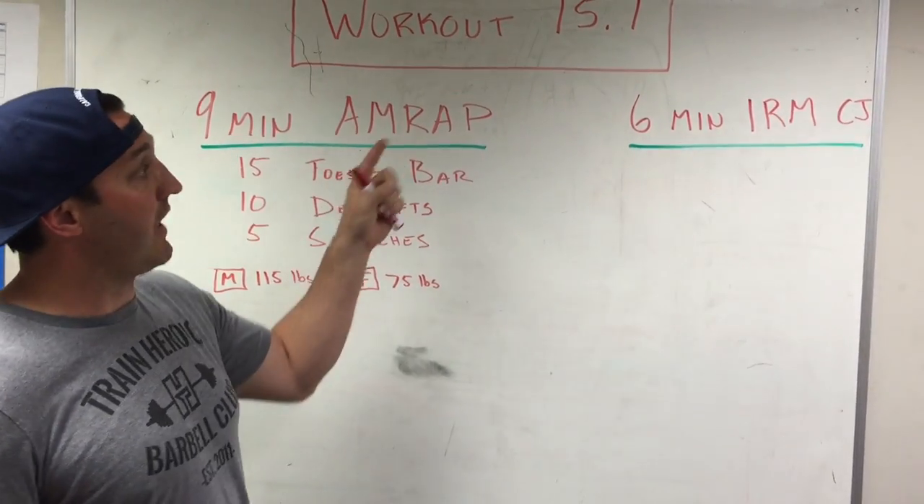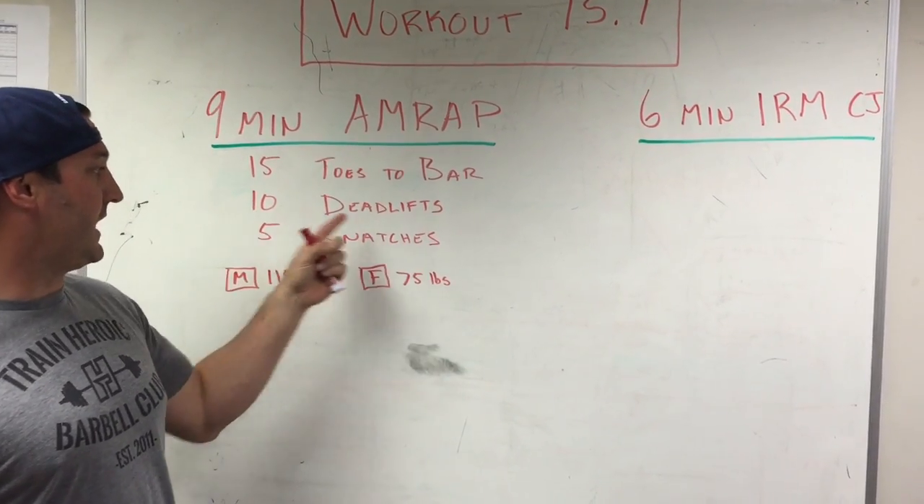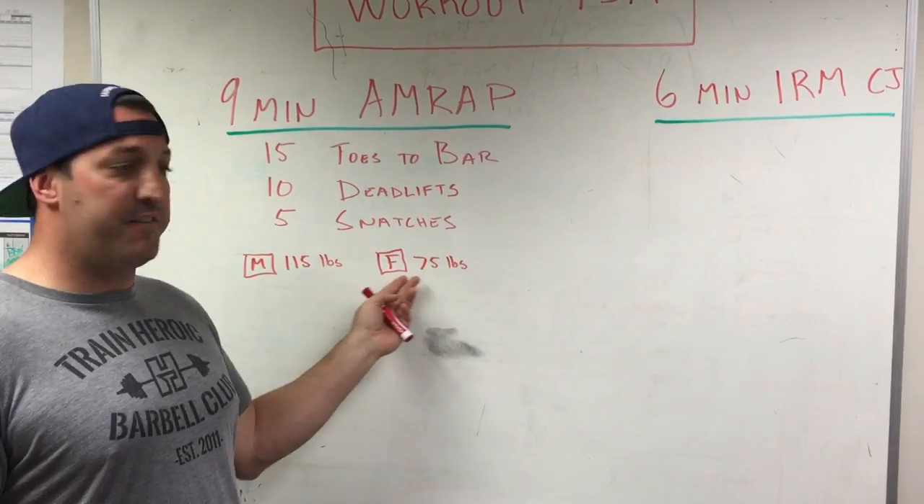The first open workout, workout 15.1. We've got a 9-minute AMRAP: 15 toes-to-bar, 10 deadlifts, 5 snatches — 115 pounds for men, 75 pounds for women.